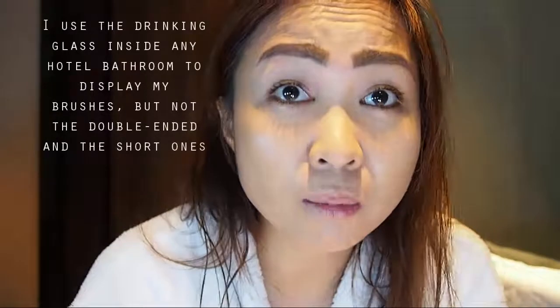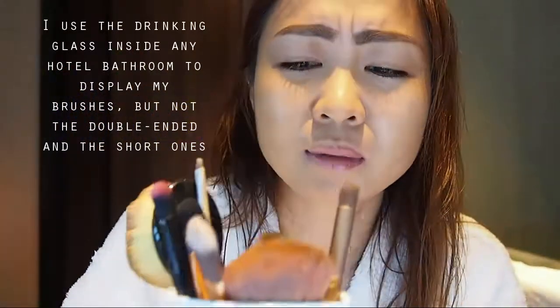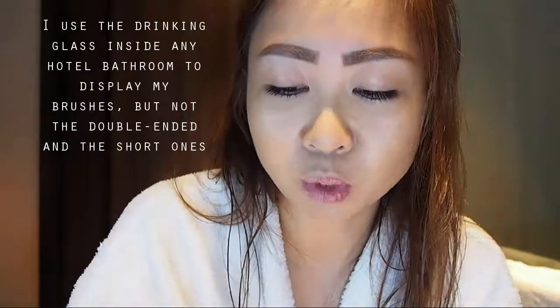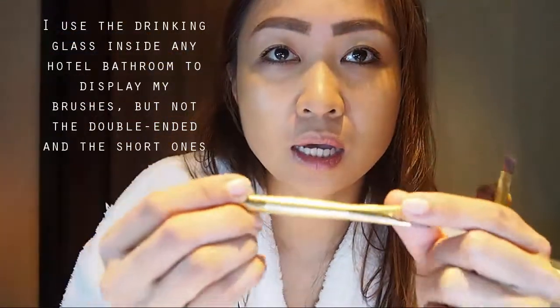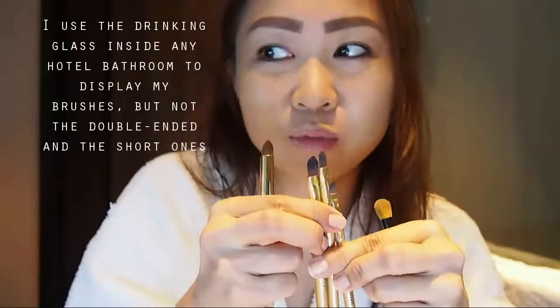Except for the double-ended ones, I put my brushes in a glass so that it's easier for me to find which brush I'll be using. I don't put the double-ended ones in the glass because I don't want one end touching the glass, and also the shorter ends won't be visible anymore, so it doesn't make sense.